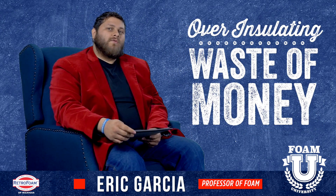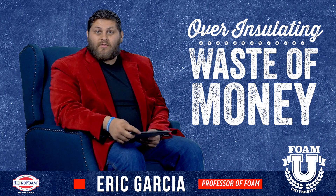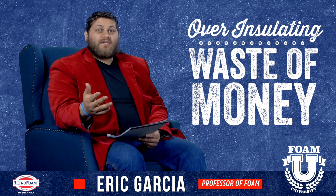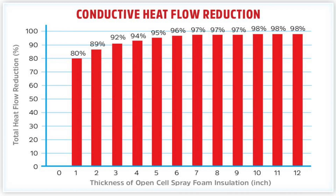When you over-insulate and put 10 inches of closed cell on your ceiling, what you're doing essentially is wasting money. After you reach a certain threshold, you do not see any return on that money. There's a certain point where you diminish your returns, and that's where we found those marks that I mentioned.